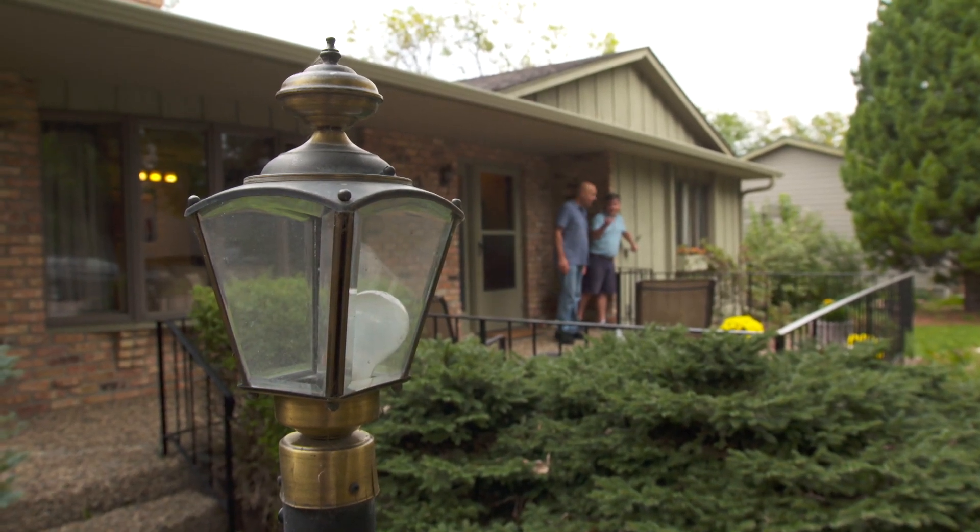The power is back on — what do you think of the sconce? Looks good! Well wait till you see the post light. I've gone ahead and hit the timer switch — it's going to go on a little early, but tonight it's really going to look great. I can't wait to see it.